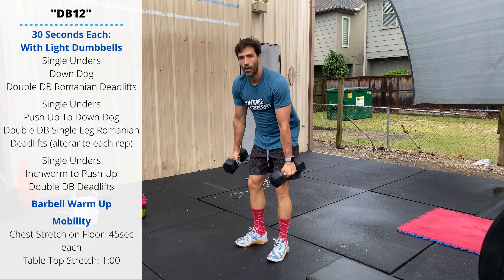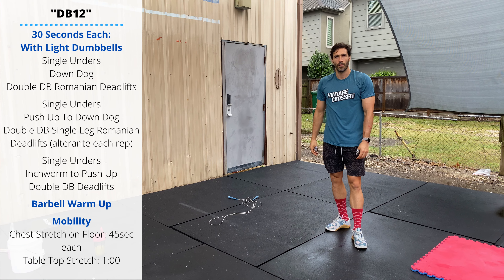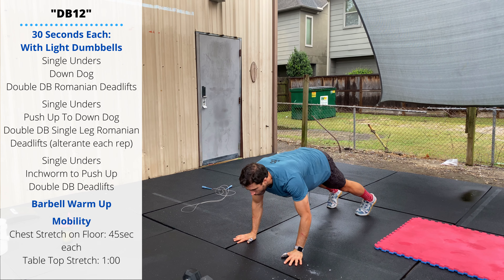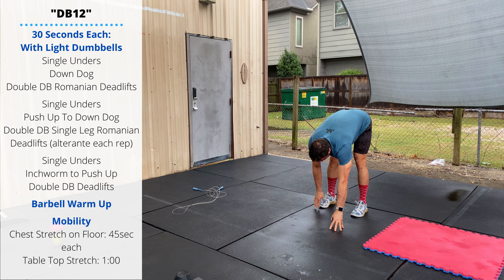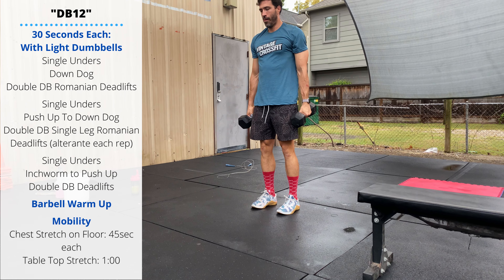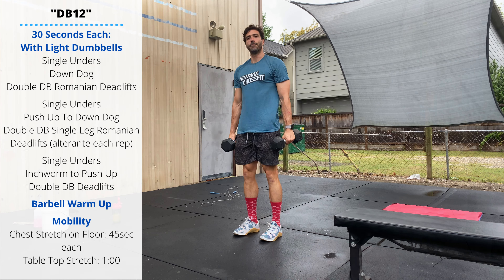On the final third round, after your jump ropes you'll go into an inchworm to push-up — keep the knees locked out, bend at the waist, walk your hands forward slowly, perform a single push-up, and slowly walk your feet back. The final dumbbell movement will be double dumbbell deadlifts all the way to the floor: narrow stance, the dumbbell touches the floor outside the feet, then stand up tall.